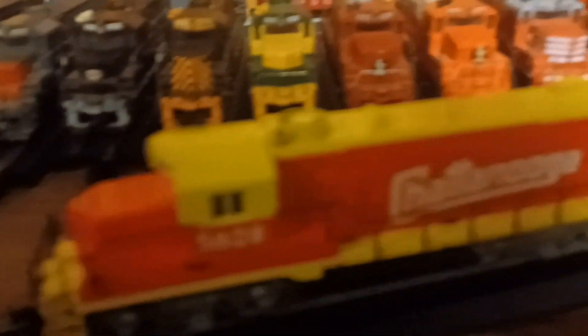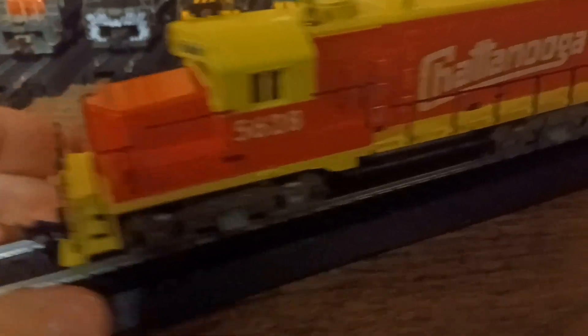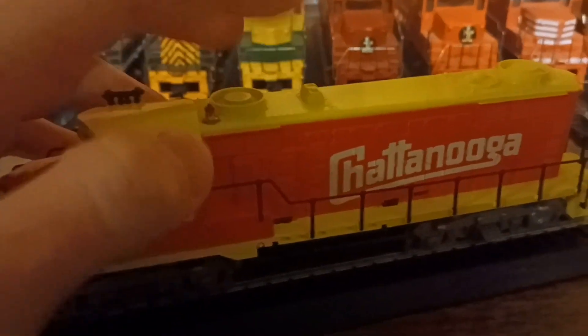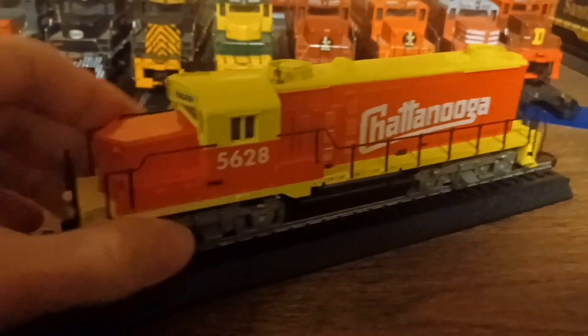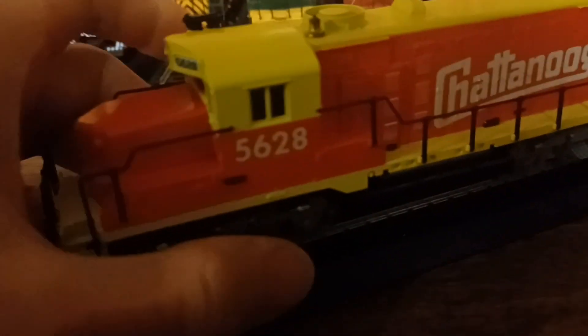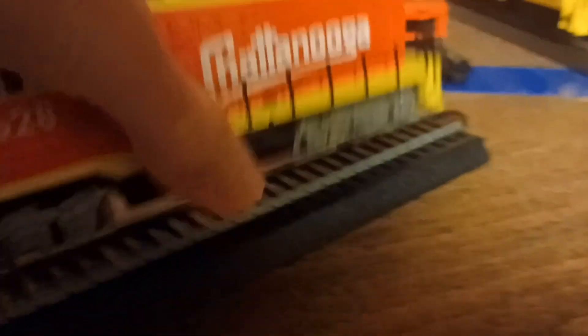Finally, also by Tyco, is the Chattanooga GP20. The only difference with this one is it not only has a black handrail, but this one is named after the famous Chattanooga Choo Choo set — this is the GP20 version. Only a couple of times I ran it and had a little bit of a fail with a slip gear under the wheels — the short one that powers the motor. I have a video of it where the train was going, the gear came up, and the train was spinning but not moving.